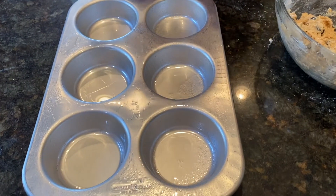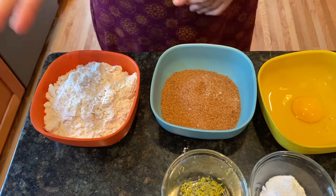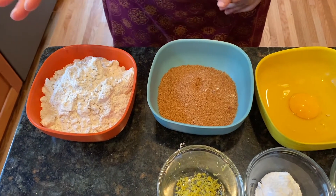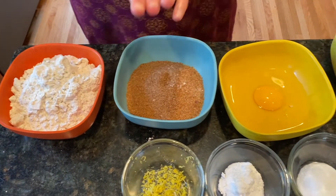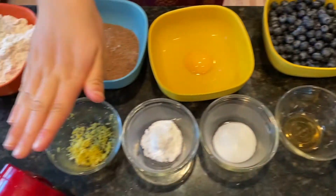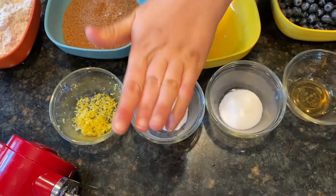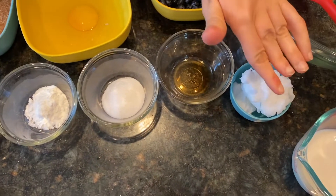Look at this giant sized pan. For this recipe today, you will need flour, sugar, egg, blueberries, lemon zest, baking powder, salt, vanilla, coconut oil, and milk.